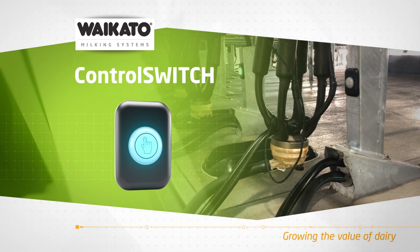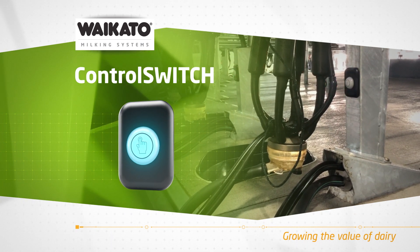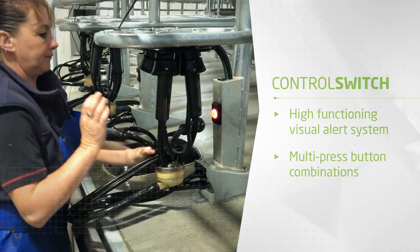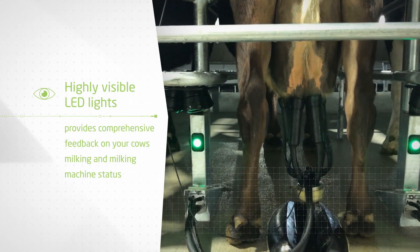Introducing the Control Switch, a multicolored visual alert system that improves the efficiency of your milking parlor and grows the value of your dairy. The Control Switch is a high-functioning alert system with multipress button combinations. The highly visible LED lights provide comprehensive feedback on your cow's milking and milking machine status.